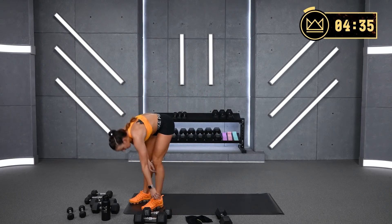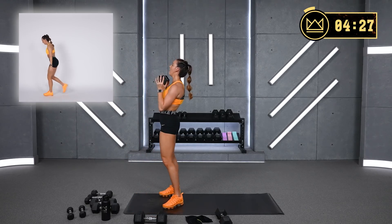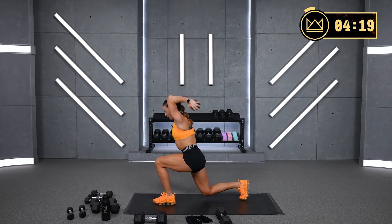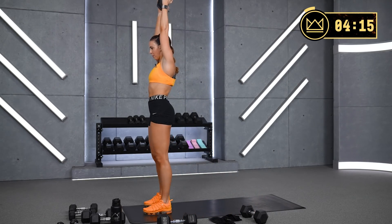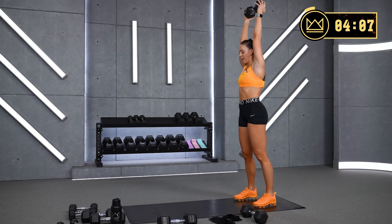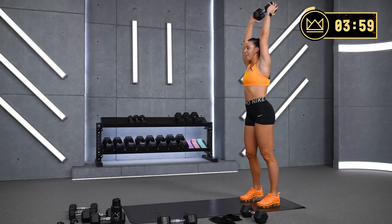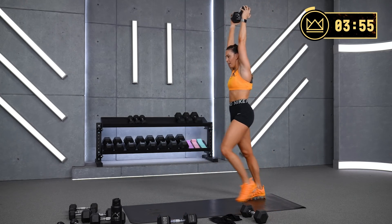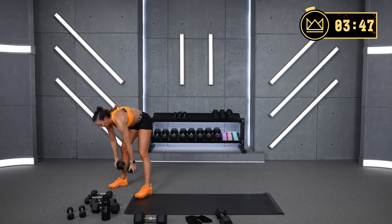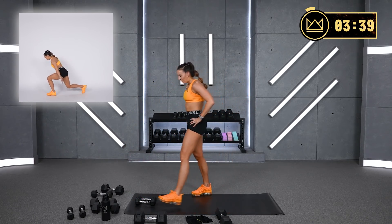Lunge and overhead extension — let's go together in seven. Four, three, two, one — take it back, bend. If you prefer forward lunges, that's okay too. Just when you get to the bottom, bend and straighten. This is round two here.